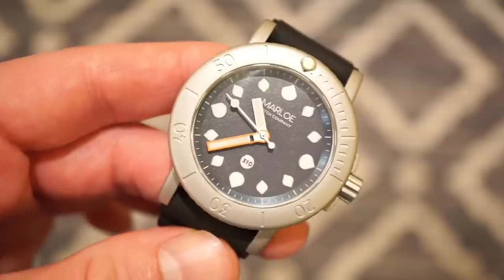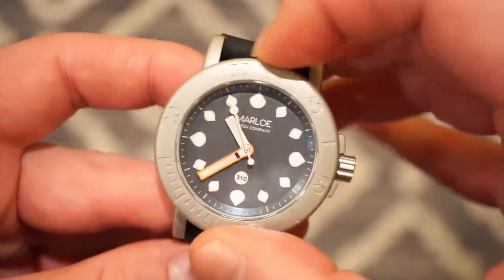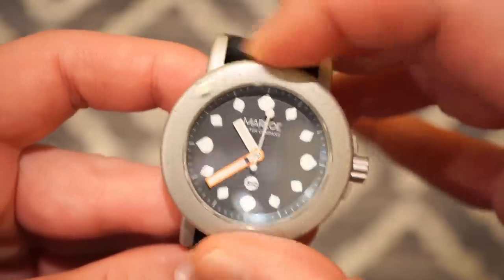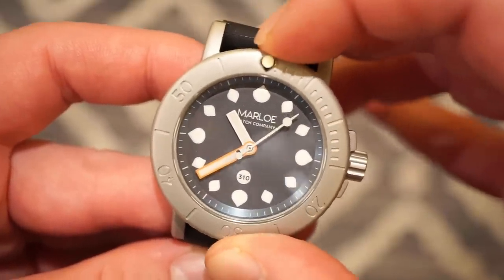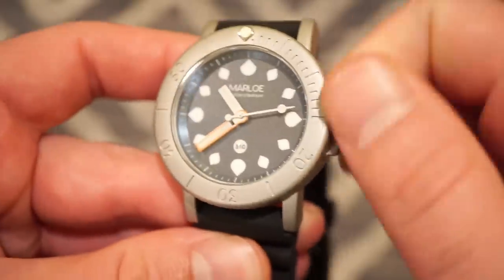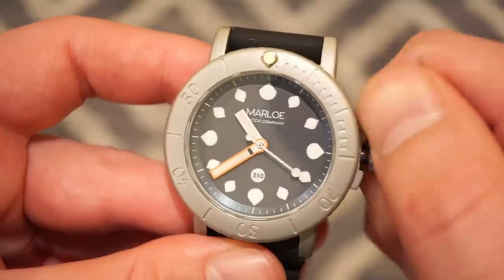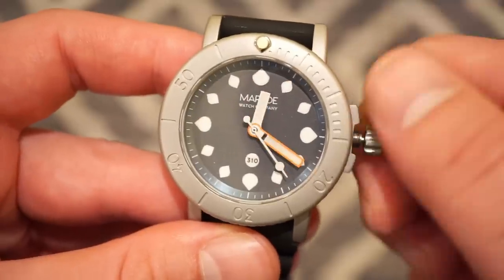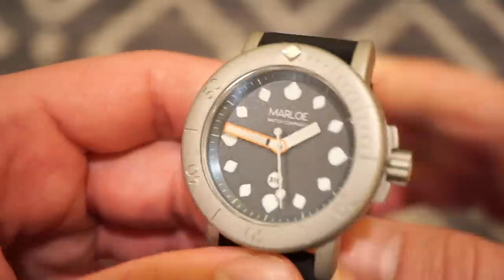Now let's get to the bezel action itself. The actual bezel action is really good — very tool-like. There's really no play and everything does line up perfectly. Everything lines up perfectly to the 12 o'clock position, so there are no misaligned bezels, which is pretty typical on most watches. The crown is screwed down — very easy to grip and you get a lot of grip on the crown. Just very easy to screw in and screw out, very well threaded. Nice crown guards as well. In the first position you can hand-wind the watch, and there's one more position where you can set the time. Then you push it back in, it starts running again, and you screw it back down for your 310 meters of water resistance.